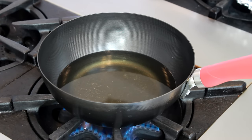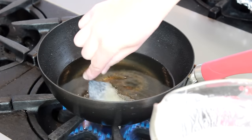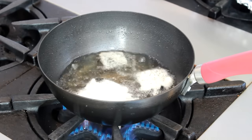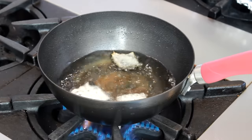Dunk three or four squares of nori in batter and place them in the oil — dunk the squares one at a time so they don't sit in batter and get soggy. The oil will get very bubbly, which is why you don't want to use a skillet for this; the sides wouldn't be tall enough.